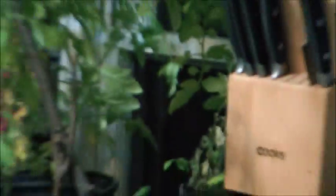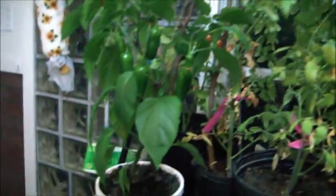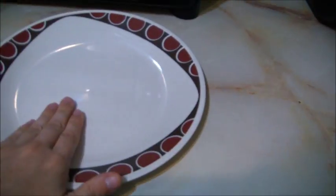Now, if you're like me, you don't have a lot of space to work in because you have a fairly significant indoor vegetable garden. So I'm going to show you how to do this entire project on a single plate.